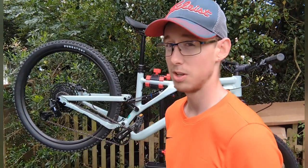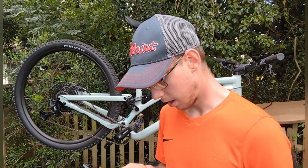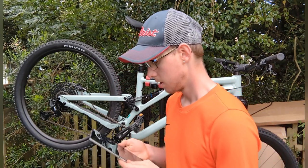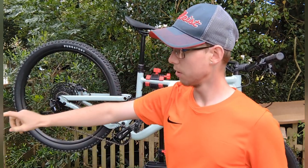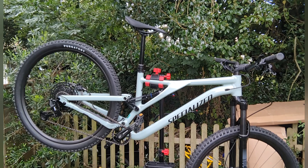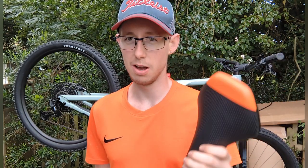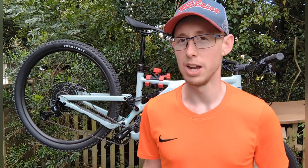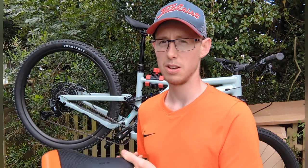Spokes are stainless steel — pretty standard for something like this. Tires I've already gone through — 29 inch for both. The saddle is called the Specialized Bridge with steel rails, which is actually quite comfortable. I found the GT saddle quite tough, I've since swapped that out and bought a new off-brand one from eBay.